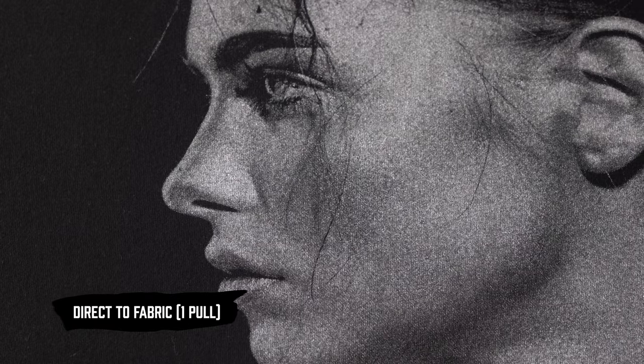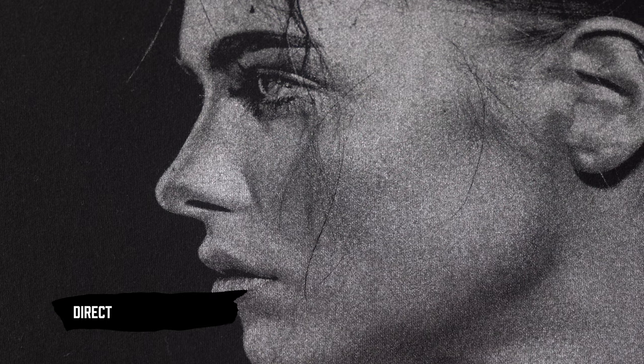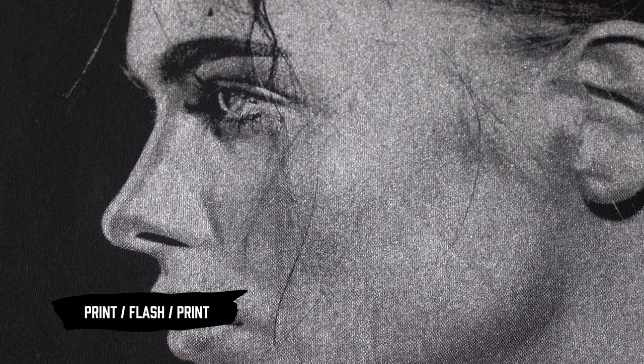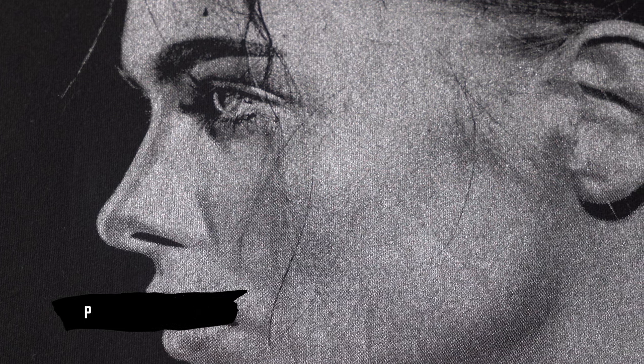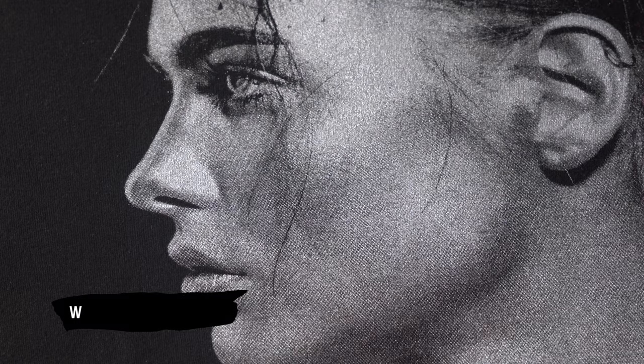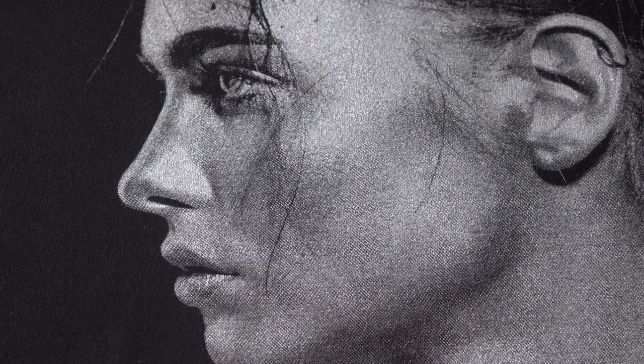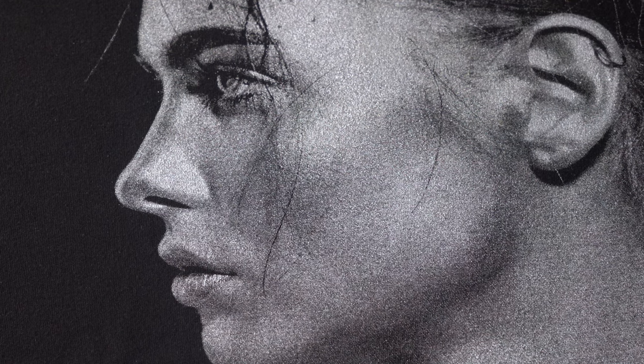So to recap: we have the FN Silver direct-to-fabric, the FN Silver as a print flash print direct-to-fabric, and now FN Silver over an underbase — all with the same image, giving you slightly different appearances for each one.